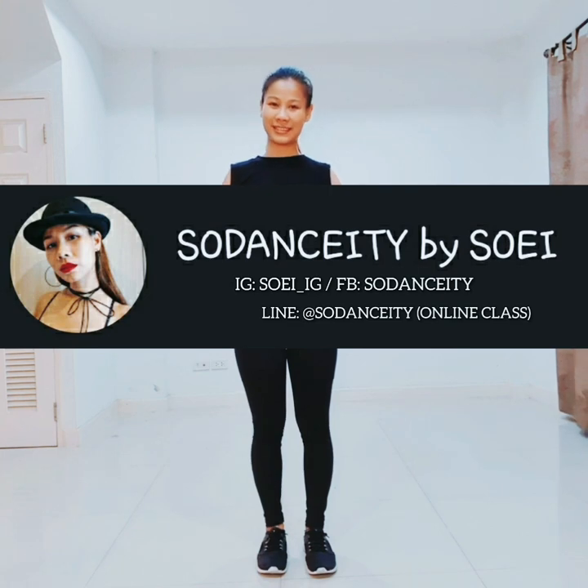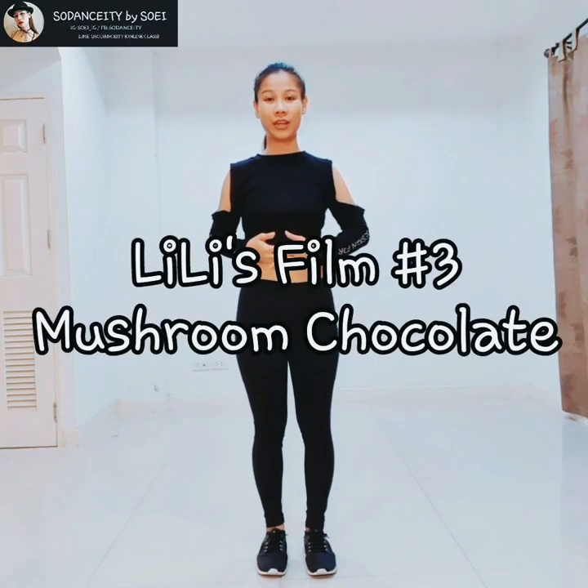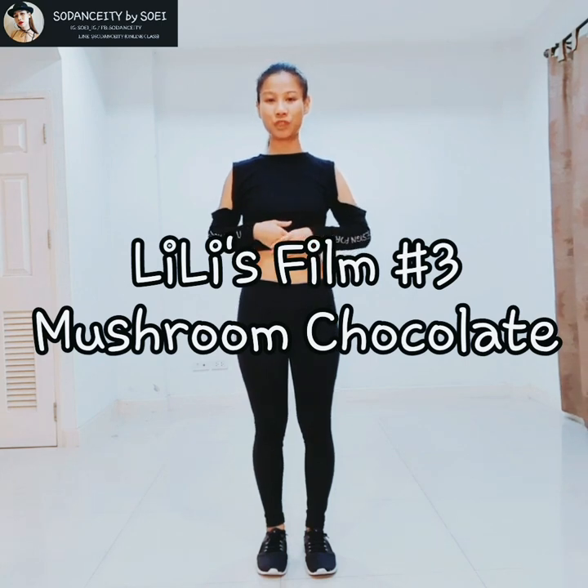Hi guys! Welcome to my channel Soe by SoDensity. Today I'm going to teach you how to dance Lilith Fill No. 3, Mushroom Chocolate by Lisa Peripherment Ocean.